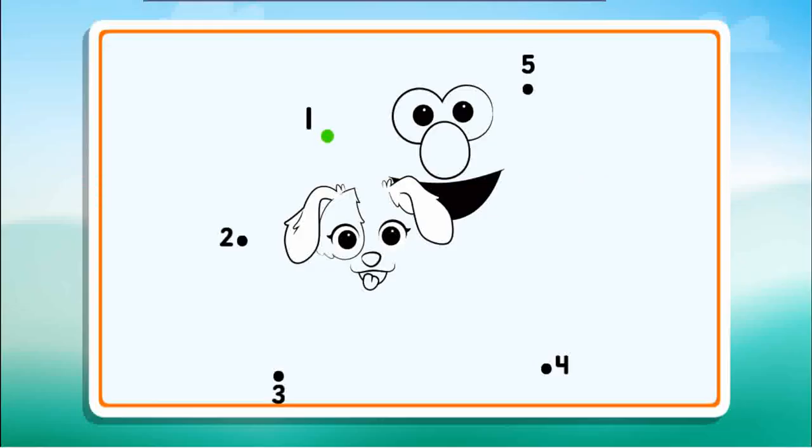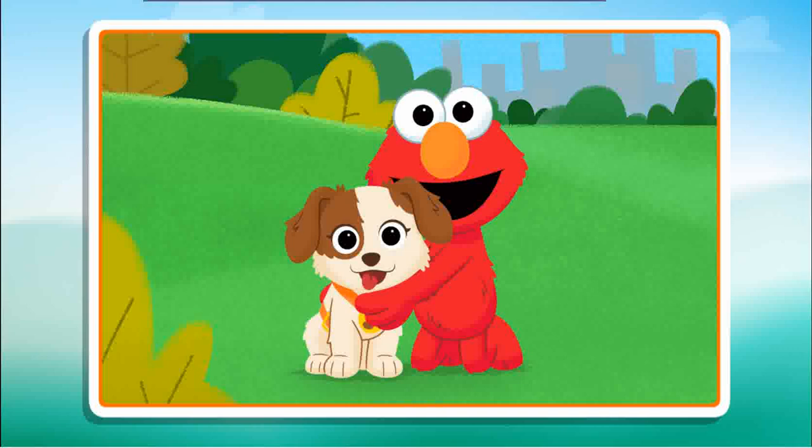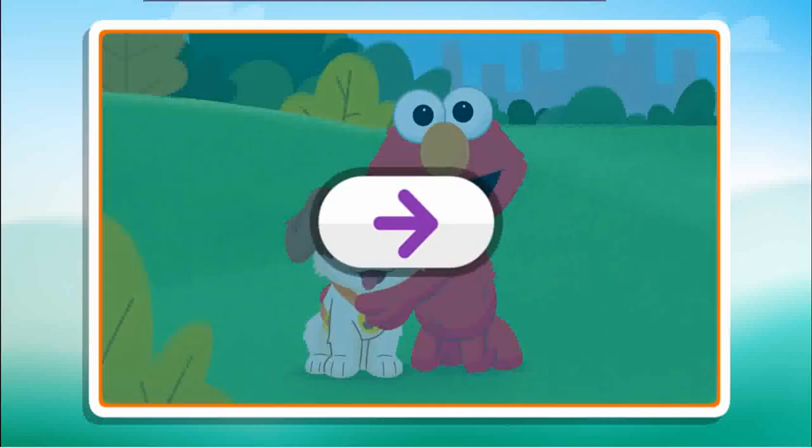Connect the dots to reveal the picture. Two, three, I can't wait to see this picture. Four, just one more, five. Wow, what a cool picture! Click the arrow to keep playing.